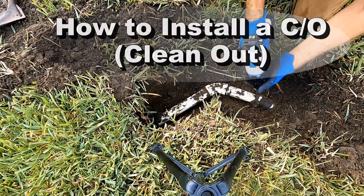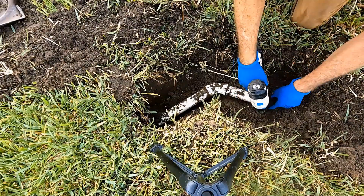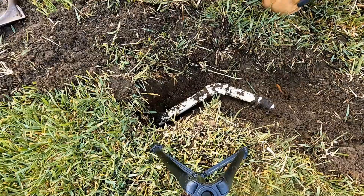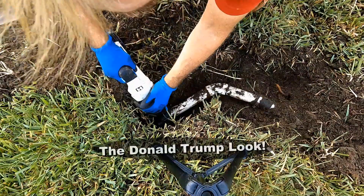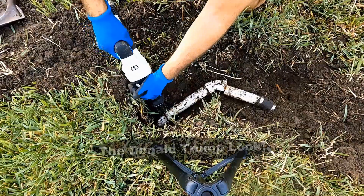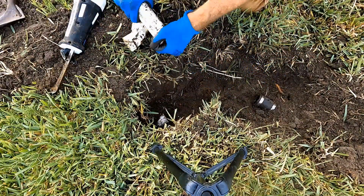We are going to start by taking this no-hub off, loosening it on both sides. Then we are going to make a cut with my reciprocating saw back here. Look at that — it came apart. That's good; we'll go back together.